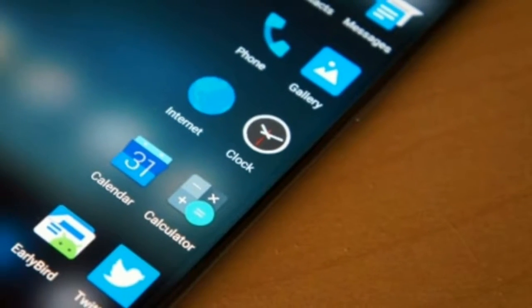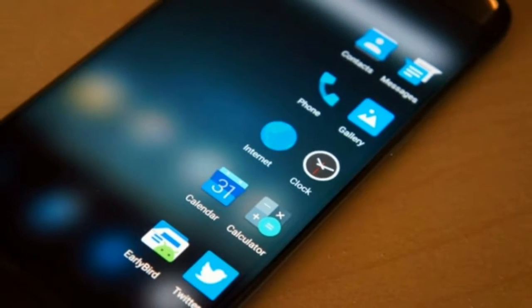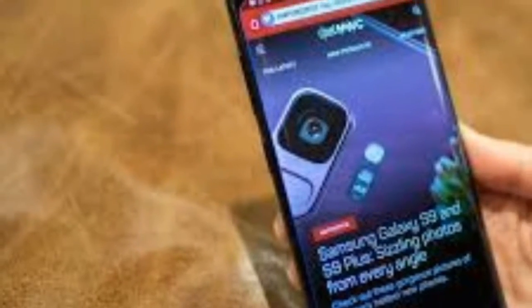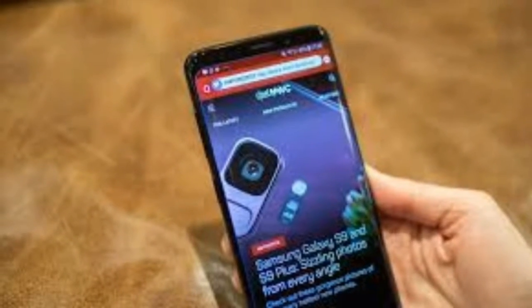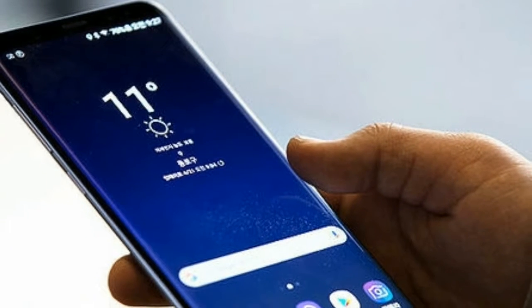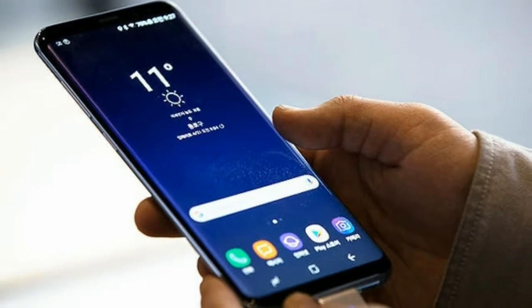The Galaxy S9 Plus is the most stylish looking smartphone you can buy, thanks to Samsung continuing its design ethos of melding a glass panel with a metal frame. It doesn't look very different from the S8 Plus, but that doesn't matter unless you're upgrading every year and demand annual newness.